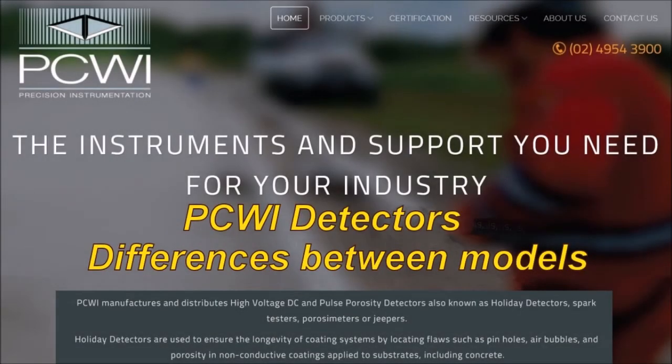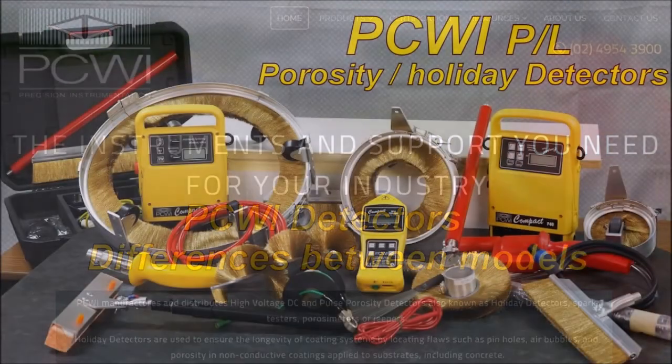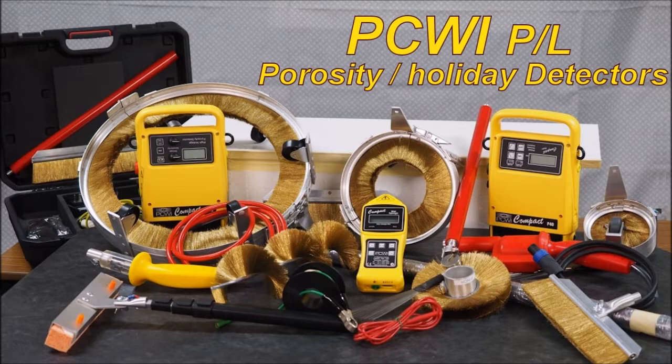Instruments and support you need for your industry. This is about the PCWI detectors and the differences between the models. As you can see, we've got a range of detectors and a vast range of brushware that is available.